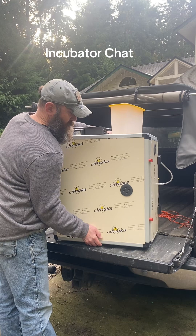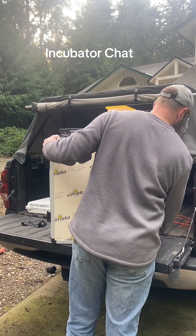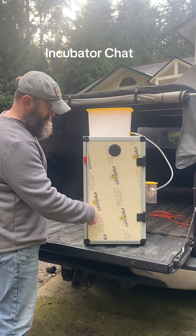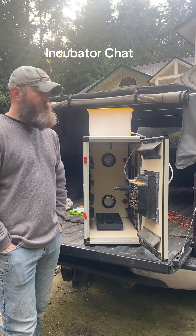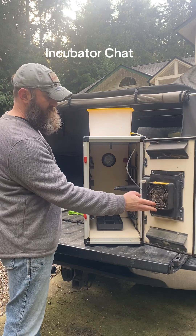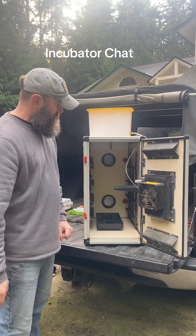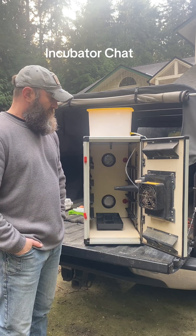It's not super heavy, just a little awkward because of its size. You can see the vent here. The back door opens up — I haven't seen another cabinet incubator where the back door opens. I really like this feature because I can get in there and thoroughly clean the fan, airways, back vent, and the tube.